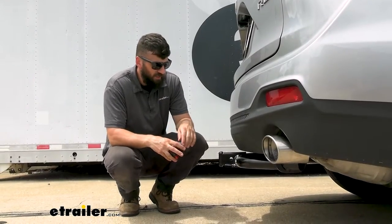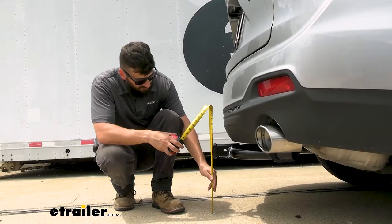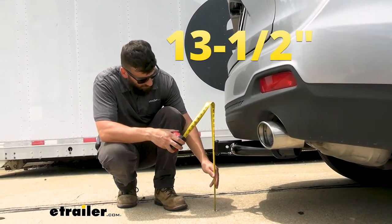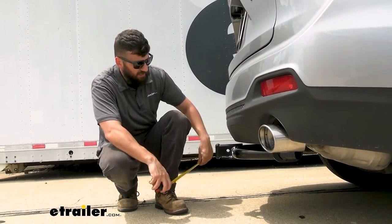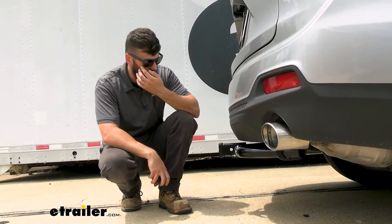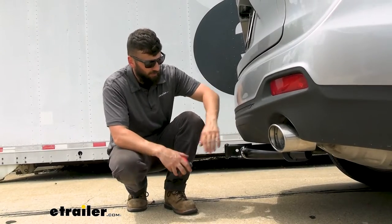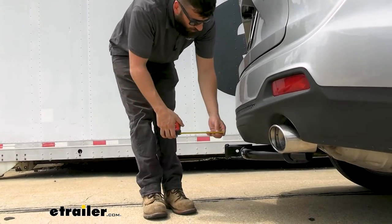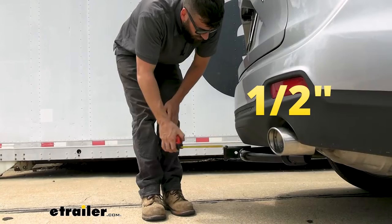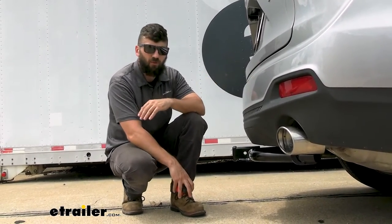We've got a couple of measurements here. The first is the distance from the ground to the top inside edge of the receiver tube opening — you're looking at about 13 and a half inches. That's useful when selecting a ball mount so you can get the correct rise and drop to tow your trailer level. The distance from the center of the hitch pin hole to the bumper protrudes outward around a half inch or so, so there shouldn't be any issues with folding accessories coming in contact with the vehicle.